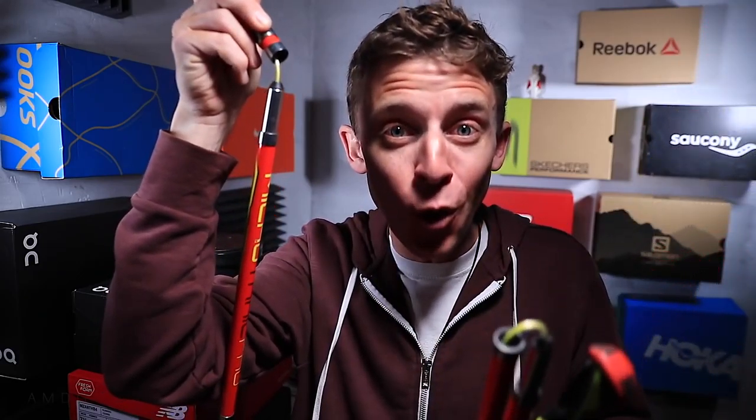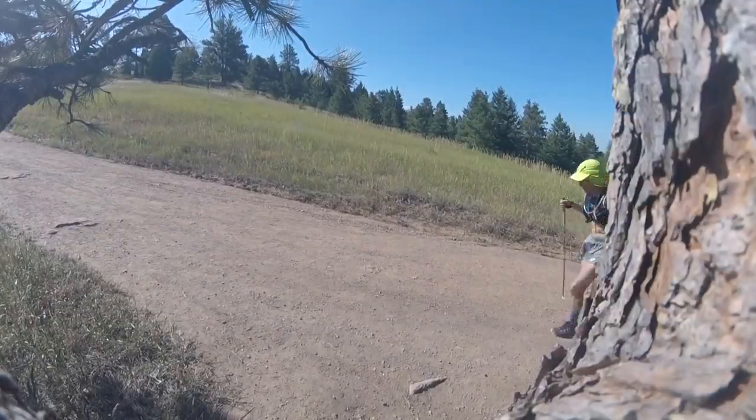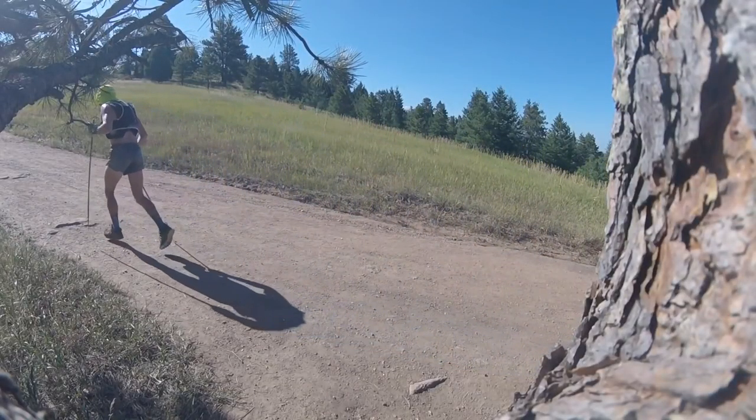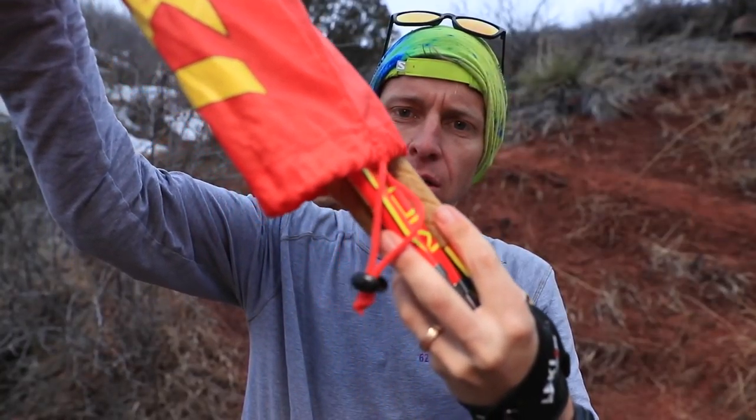These carbon fiber shafts, both of them together, weigh 13.4 ounces — pretty incredible, very lightweight. You don't even feel them in your arms. They also fold down to basically 14 inches, just over 14 inches, which is great for travel, though you'll want to make sure you can get them through airport security.